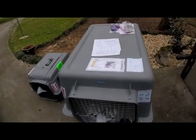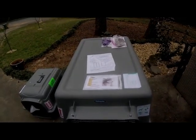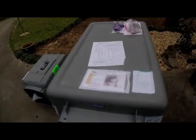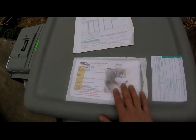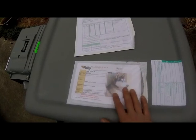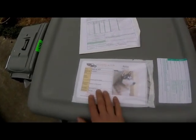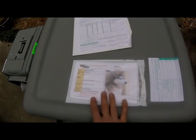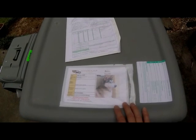Next we'll go over some important paperwork that needs to be attached on top of the crate as you prepare it for international travel. The first thing is the labeling for the pet — it's nice to have the pet's picture, name, whether they're friendly, where they're going, where they're from, the date, reservation numbers, and the last time they were fed. It's basic information to identify the pet at a quick glance.